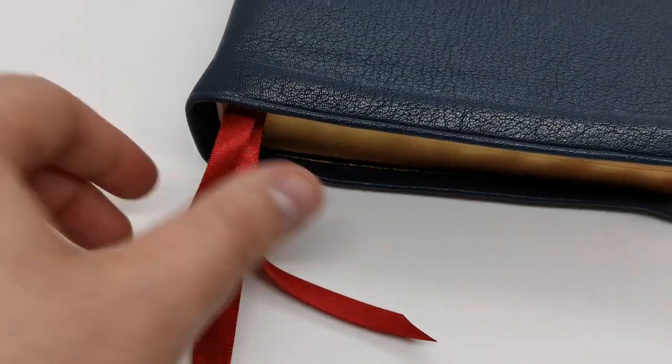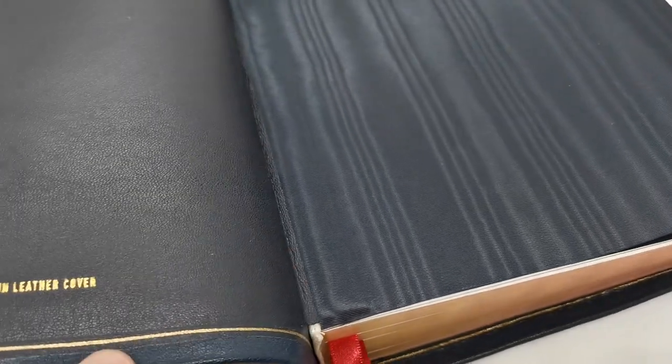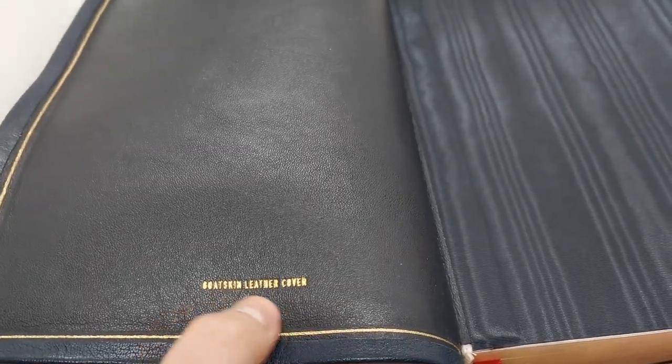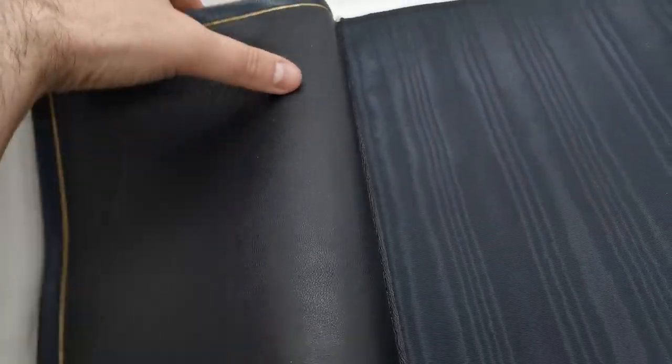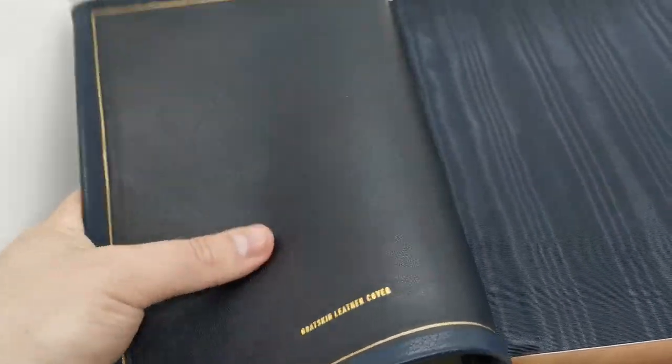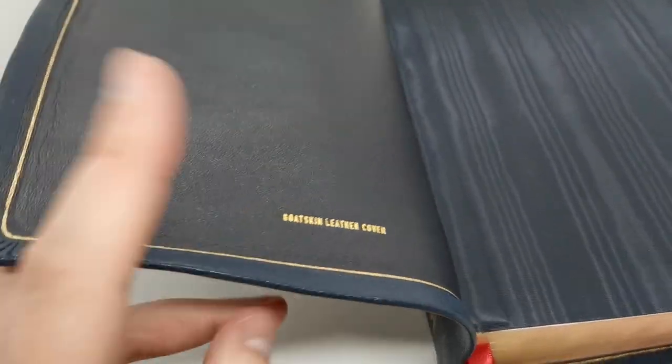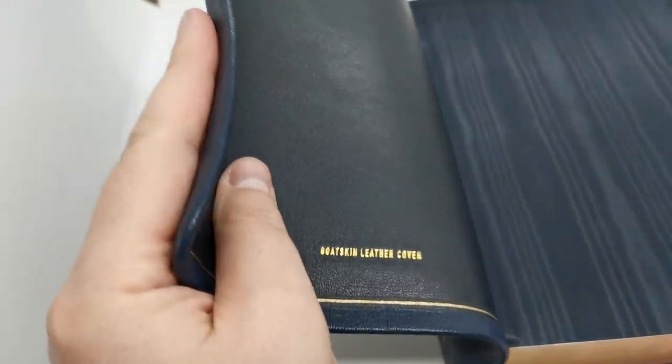I added four ten-millimeter very sports and double-sided satin ribbons in deep red, as you can see here. I also added a gold gilt line around the perimeter in the inner liner. You can see here the goatskin leather cover is very floppy — it's thick leather but it's very pliable and smooth.